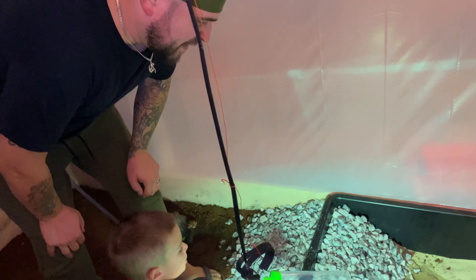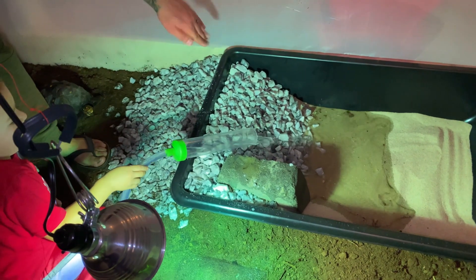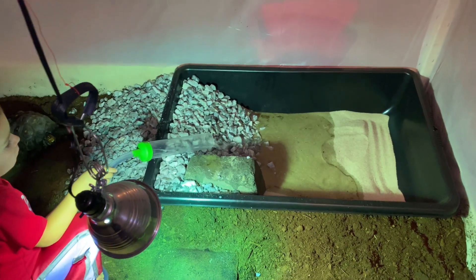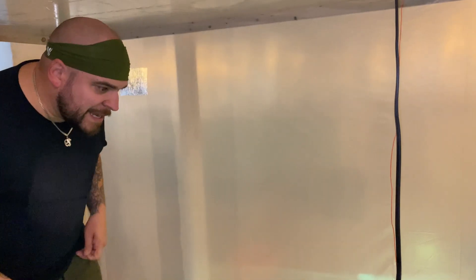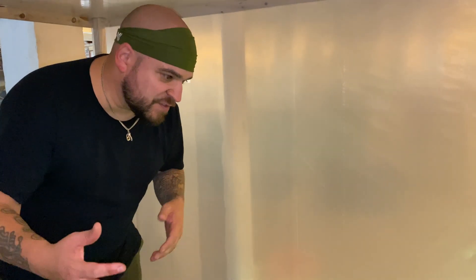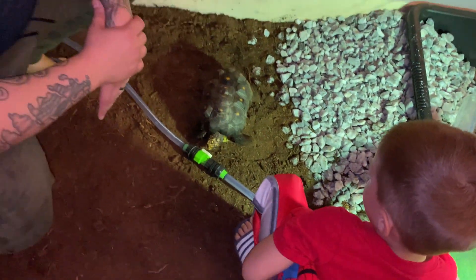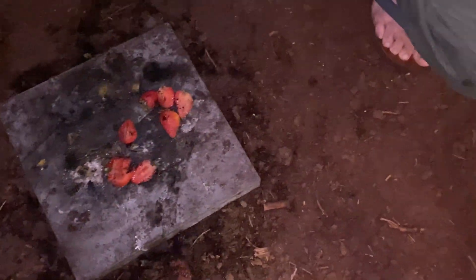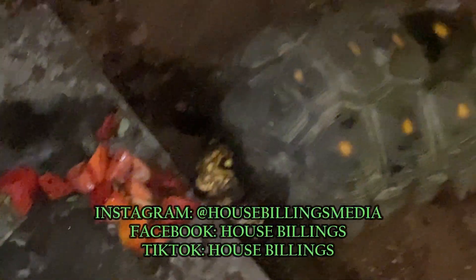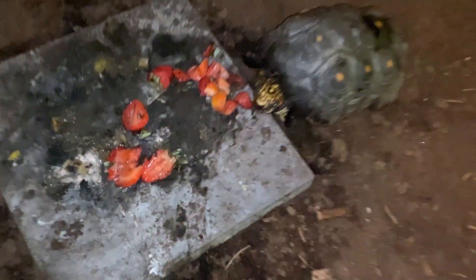Grayson is filling this with water and we're probably going to need one more bag of rocks — just a small miscalculation, we'll need two bags total. We're going to add a filter. We have a waterfall filter left over from Groot's old tank — I think it will fit perfectly in the corner and we can run the cord right out. Charlie must be really hungry because he's trying to eat everything — the hose, my toes. I don't think I cut the strawberries small enough.